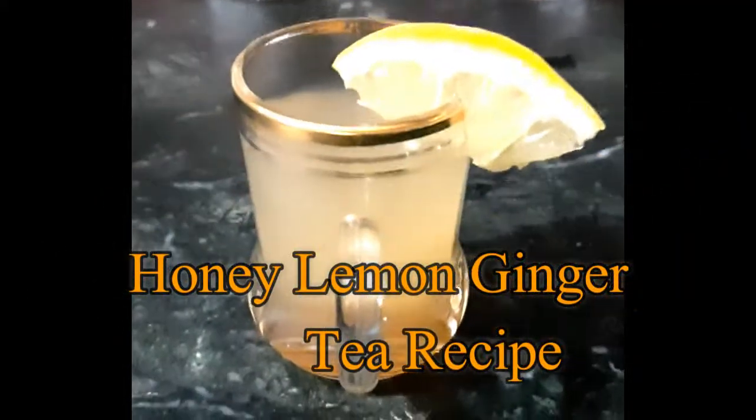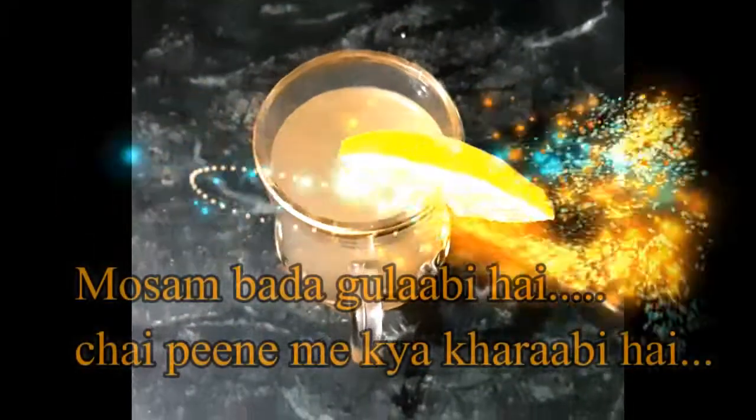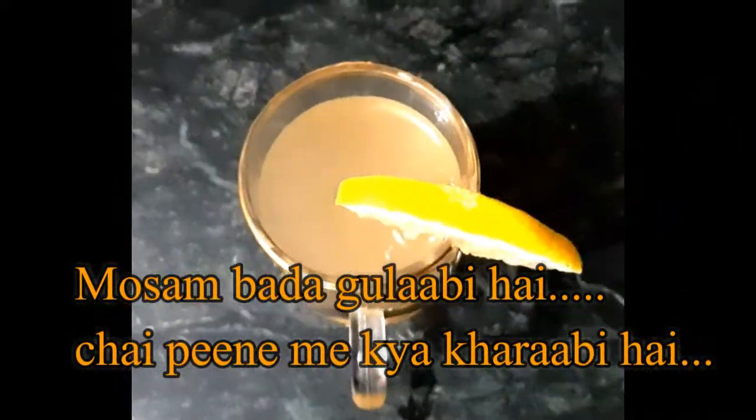Hello friends, welcome back to my channel DIY Vishela. Today I am going to share a special tea recipe called honey lemon ginger tea.